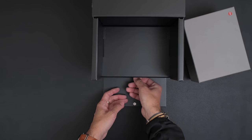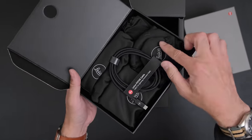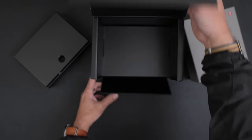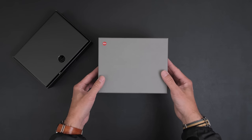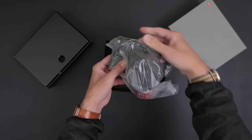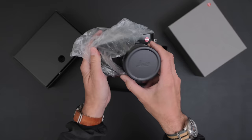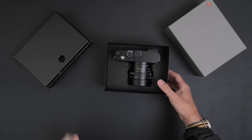When you buy a premium product like the Q3 you kind of expect these little extra accoutrements — all the accessories in these little pouches. I'm too excited to look at those right now. Here we go — Q3! Super excited.